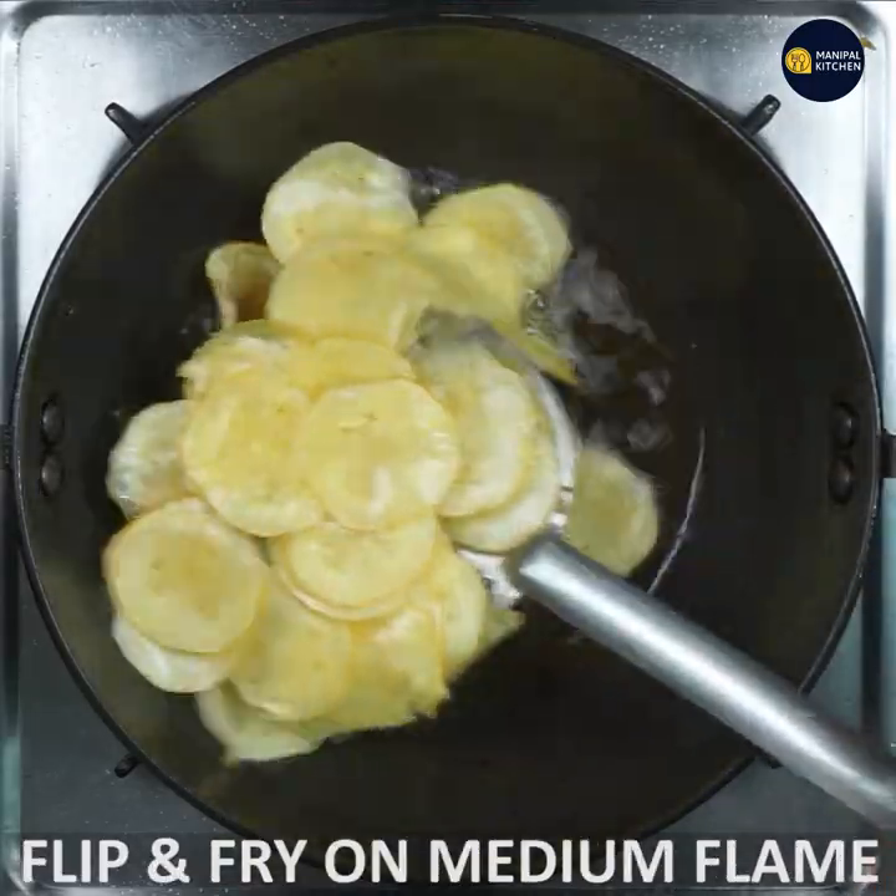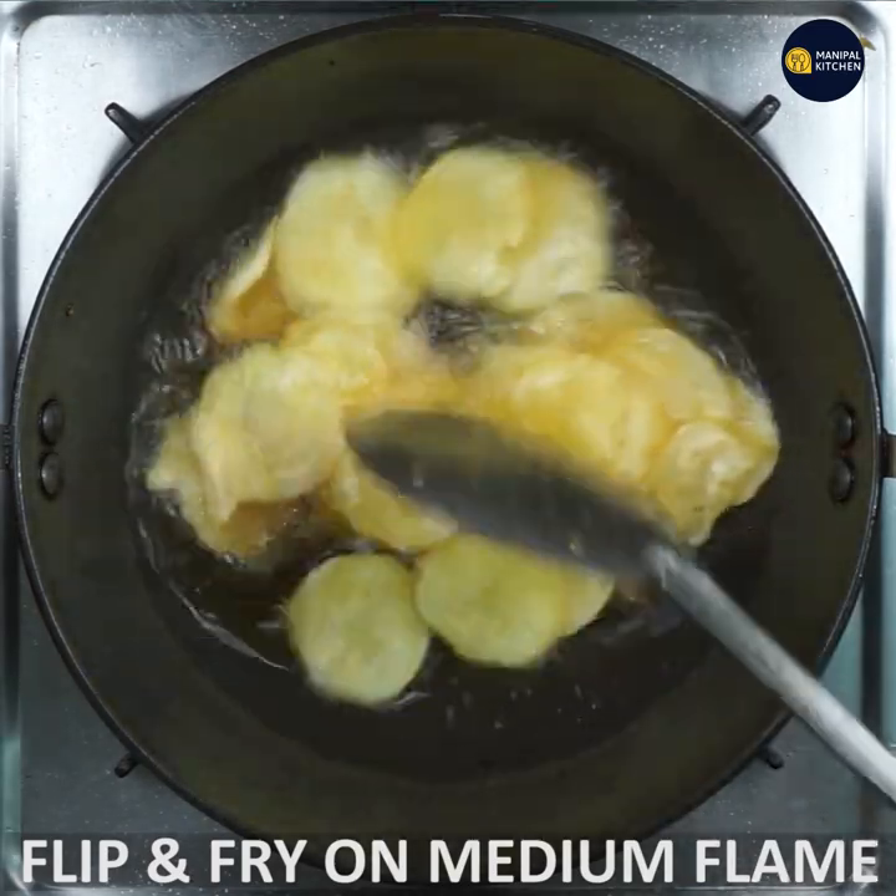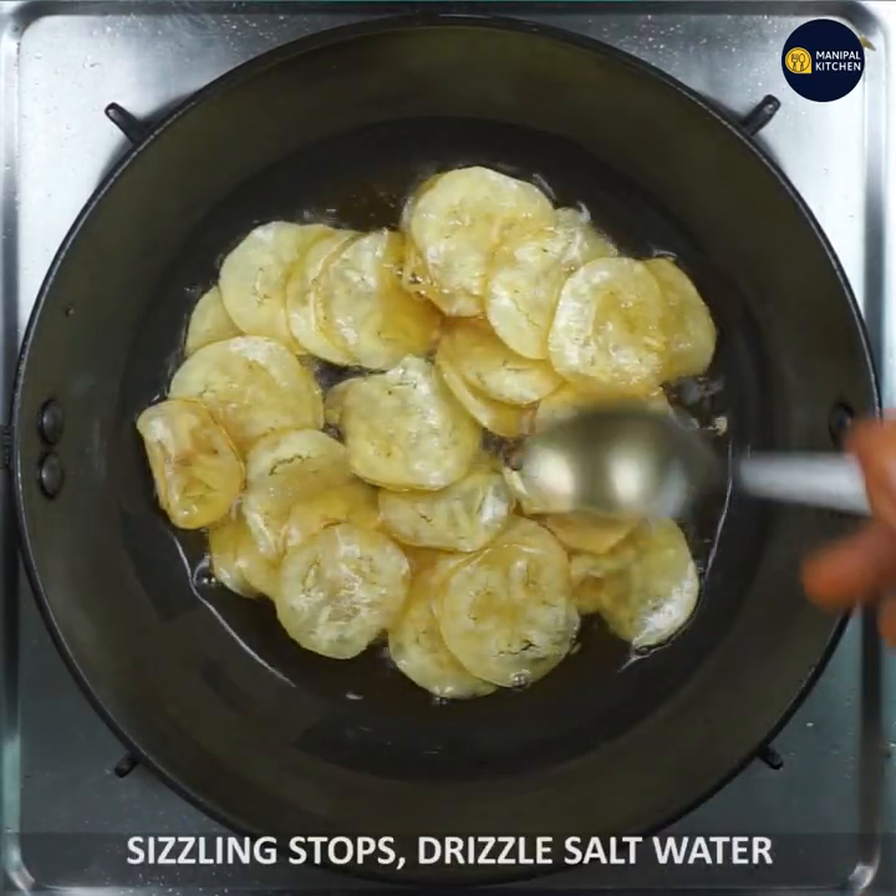Then you will flip it. You will also use medium flame. When you use the flame, you will also use salt water.